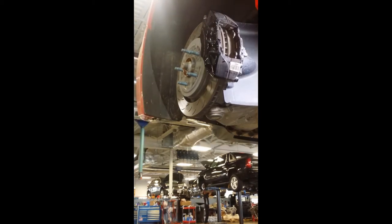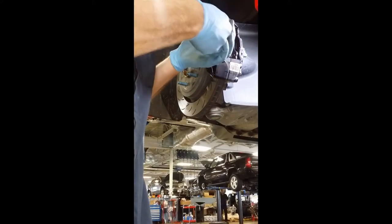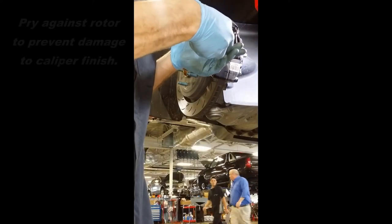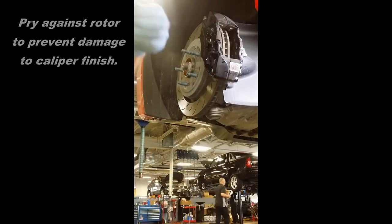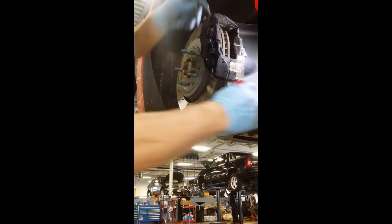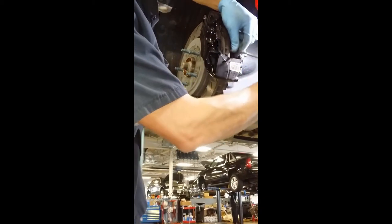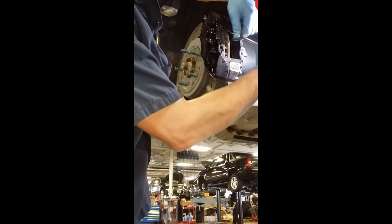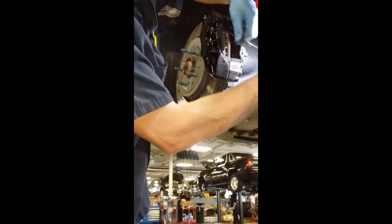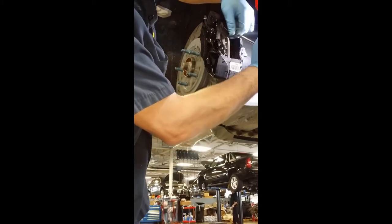The pads can come out with a pick or screwdriver in here, or sometimes you can just pull them out with your hands. The front pads might come out a little bit hard because there is a sticky backing on the back of the pad — it gets stuck to the piston on the caliper, so there's a little more effort required to get the front ones off.